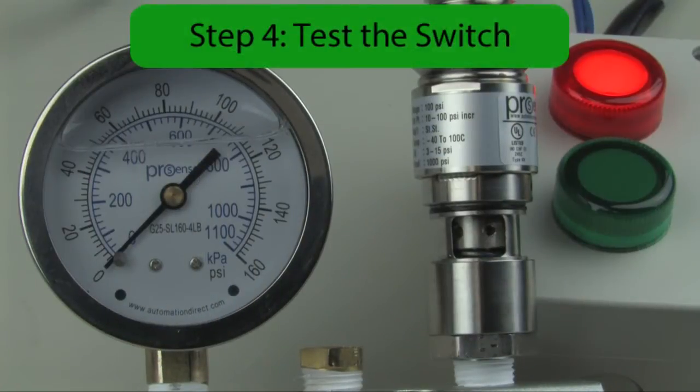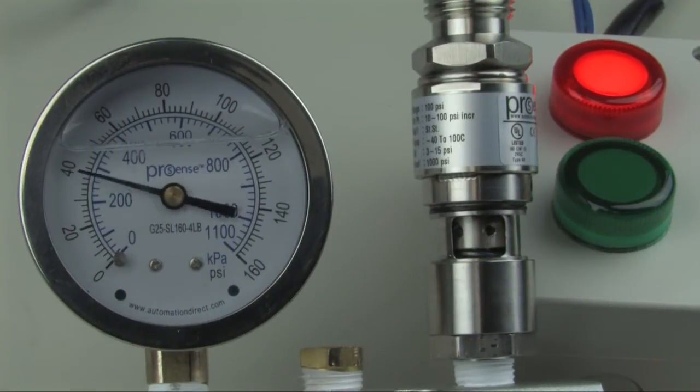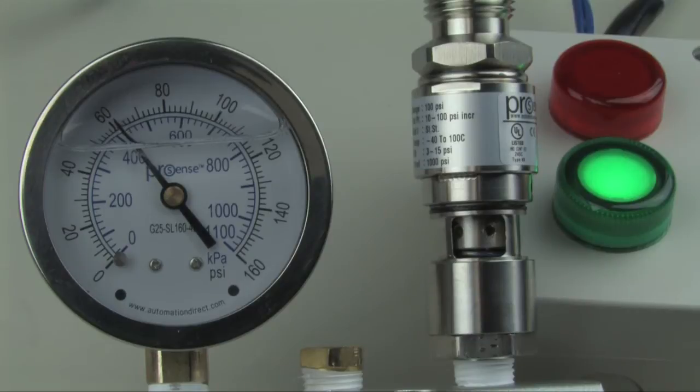Step four: test the switch by increasing the pressure to just below the set point. Then walk the pressure up until the switch turns on. Now slowly decrease the pressure until the switch turns off. Be sure to test the switch three times for repeatability.